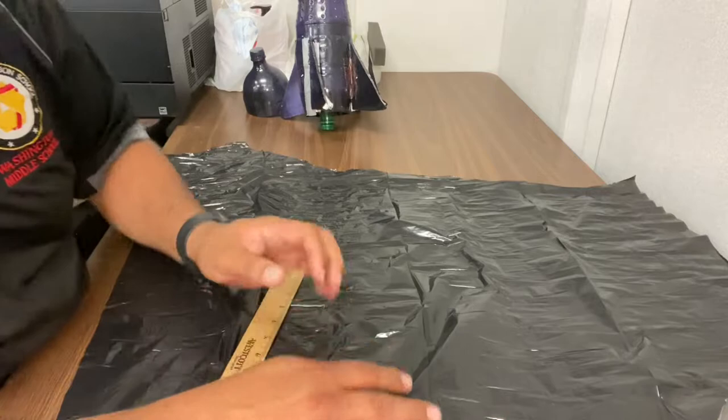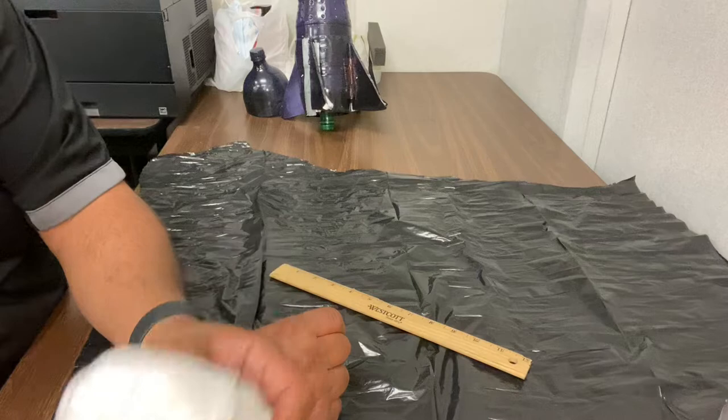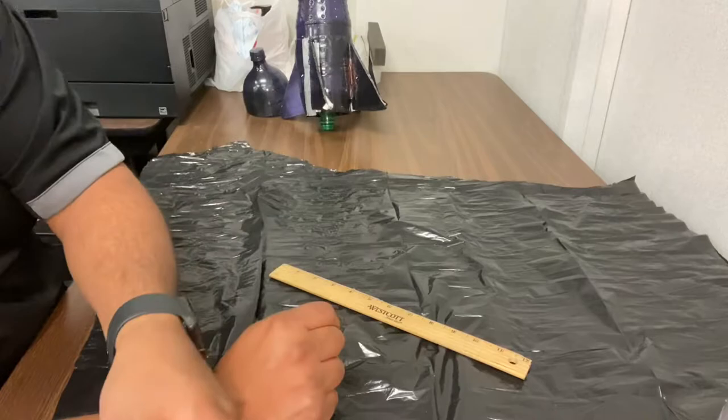Hey students, in this video I'm going to go over how to make a parachute. You're going to need a trash bag, a ruler, some string — if you don't have any, ask me when you come to class and I can give you some — and you need some scissors and some tape.